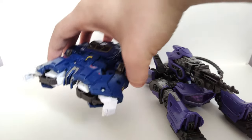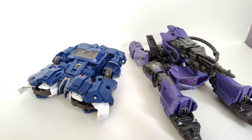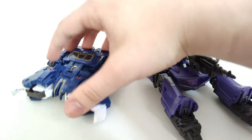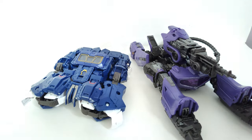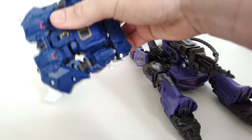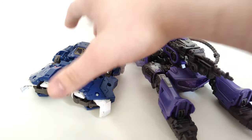Here he is with the Studio Series only-movie Soundwave. This is a lot more creative. I know this one got a lot of hate, and I guess it's somewhat deserved, but it's not horrible — it could have been worse. But yeah, there's that.